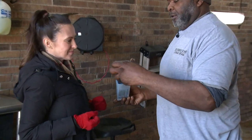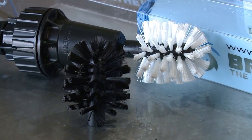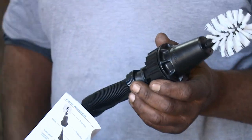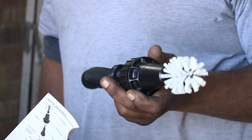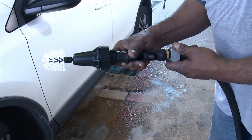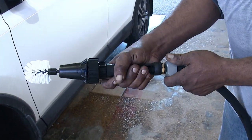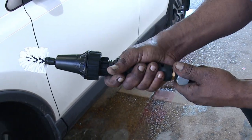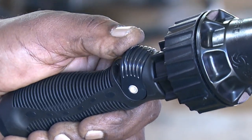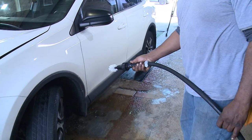The Brush Hero comes with two brush heads: a soft black brush for sensitive surfaces and a tough white brush for serious brake dust and dirt. Anthony kicked off the test with the tough white brush first. The instructions are simple — just screw the Brush Hero onto the hose nice and tight, then turn the water on. You can adjust the flow using the flow control valve, which has three positions.